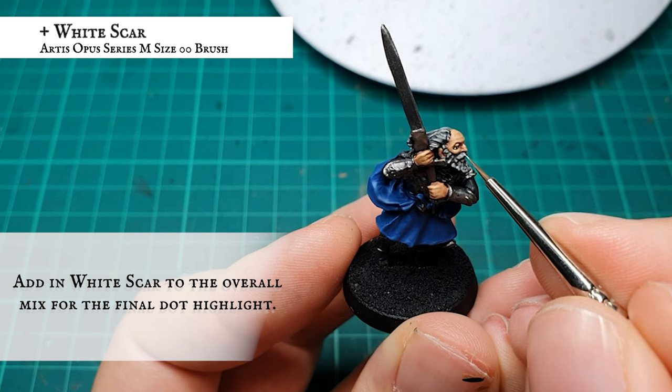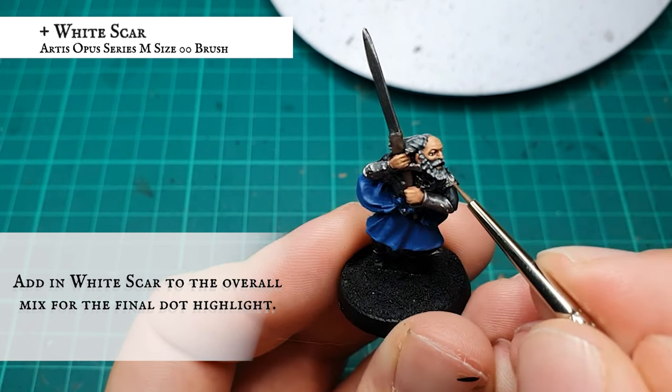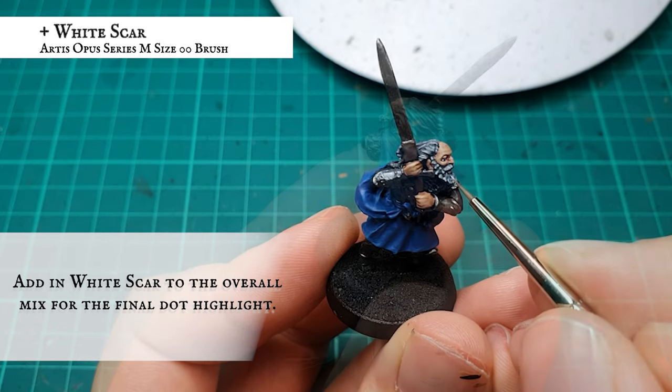For a final dot highlight you can add some White Scar into the overall mix and apply this across the hairline tips of the hair, framing the upper and lower areas of facial hair should you wish.